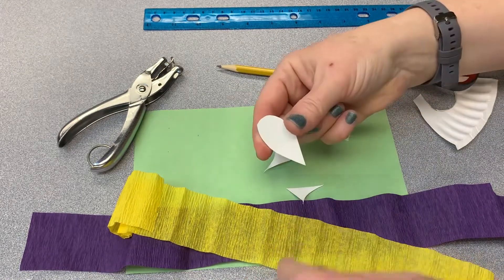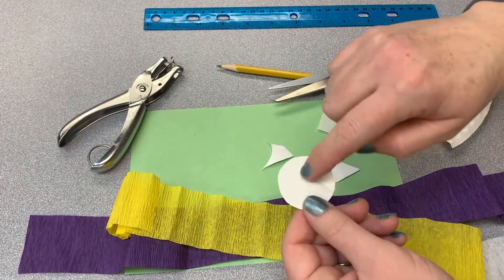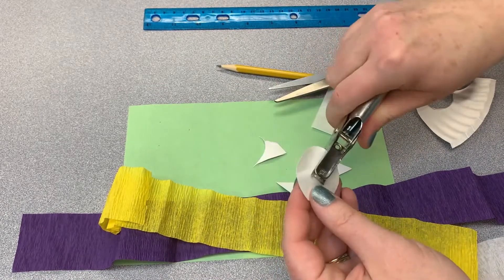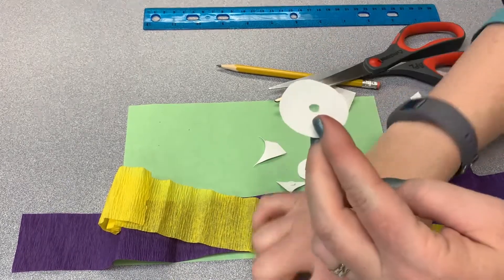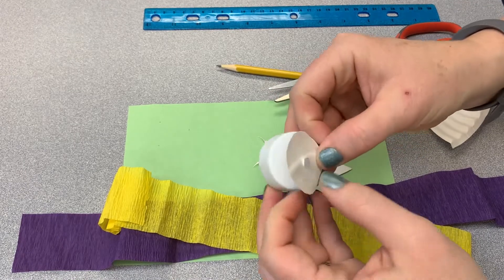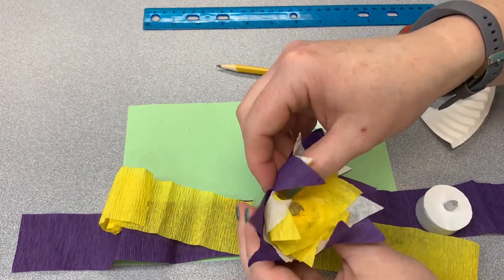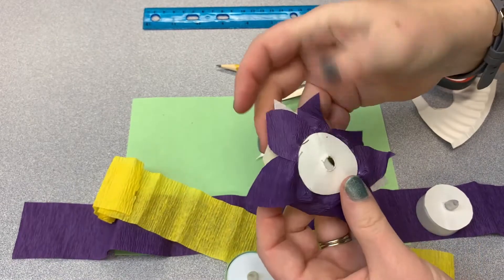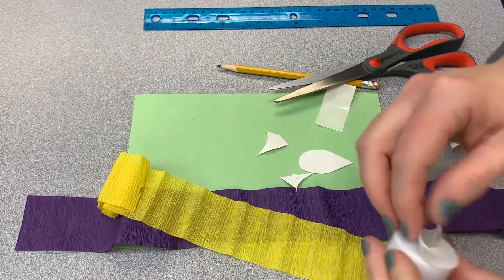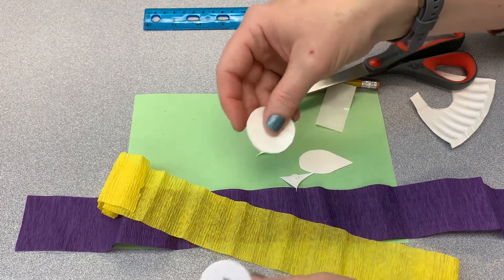There is my petal shape and here is my base circle. The next thing you need to do for the base of the flower is punch a hole in the center. I just have a single hole punch — I'm going to guesstimate where the center is and punch that hole. The reason I'm doing this is so that when you create your flower, you glue it down to this base and then slide it over the top of the candle light, so the flower comes off of this.